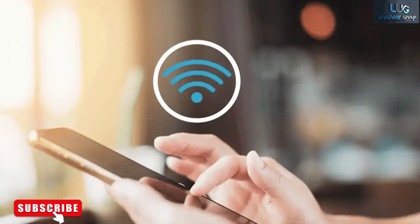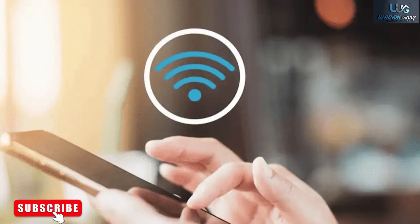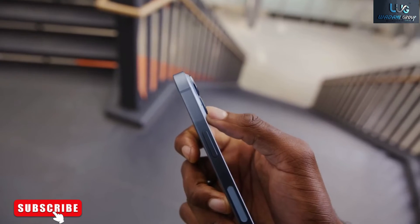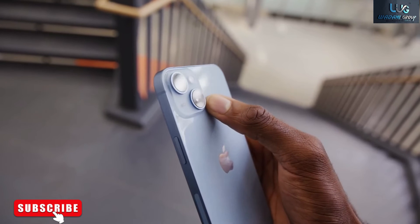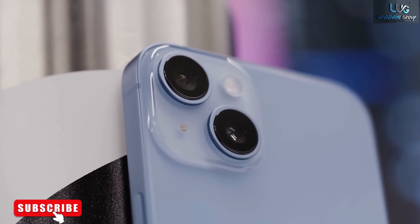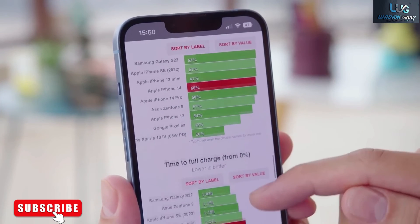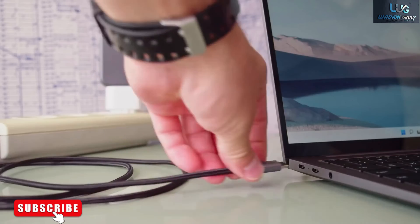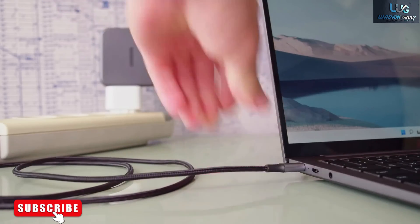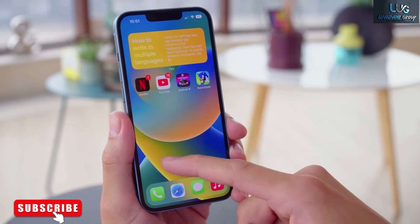Will eSIM make unlocking your phone any easier? eSIM has no bearing on whether a phone is locked or unlocked. If your phone is locked to a specific carrier, you can't add another eSIM to it, for instance, while traveling overseas. Verizon automatically unlocks new phones after 60 days for postpaid customers, even for phones on installment plans. But AT&T and T-Mobile both require you to pay for the phone in full first.